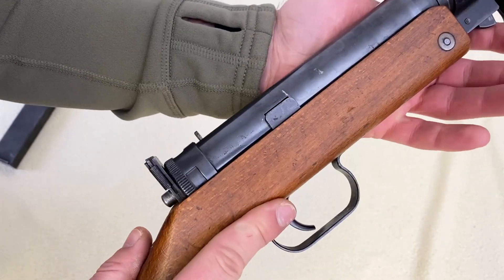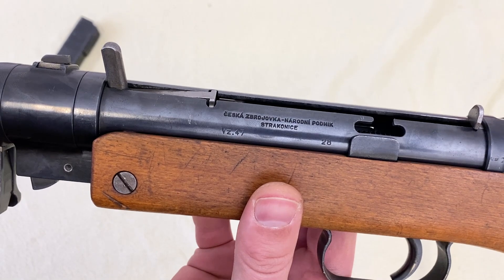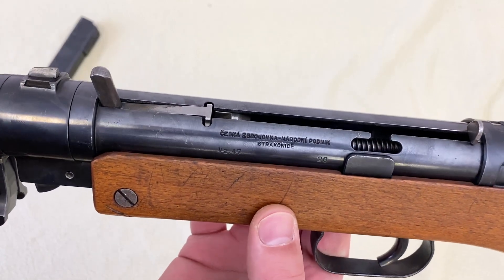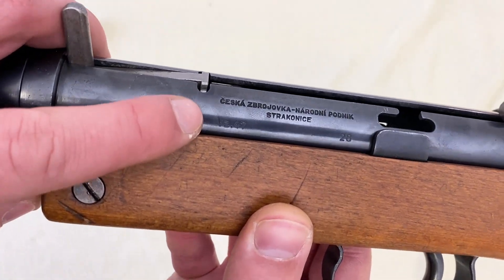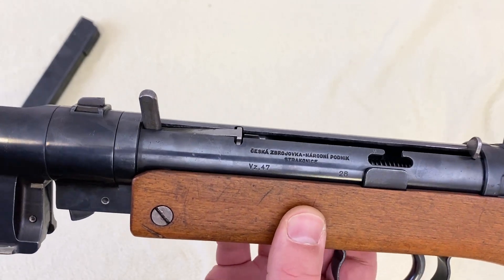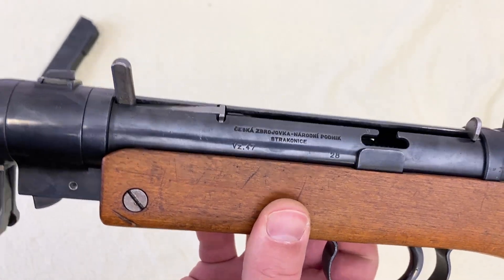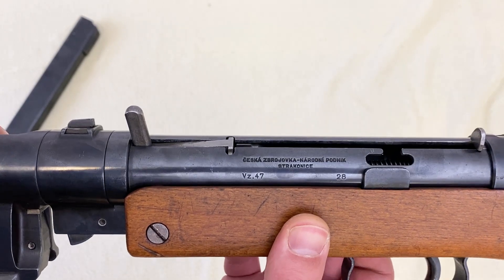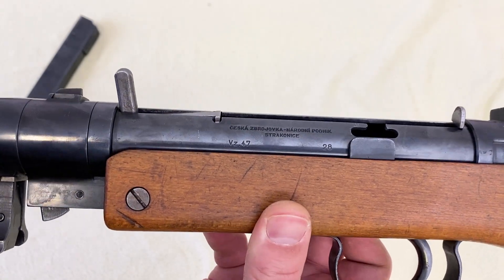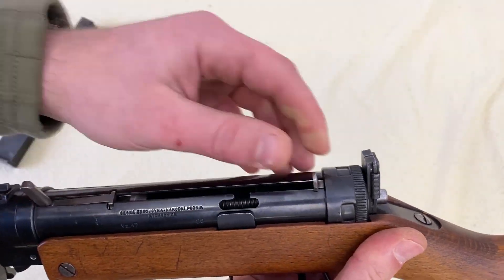The trigger and trigger guard are very simple — basic metal with a trigger, nothing else. Looking at the markings, we see CZ — the national company in Strakonice — and the designation VZ47. At the time it wasn't yet called the CZ 247, as it was intended to be adopted under the name VZ47. The serial number is 28. Don't be confused by the multiple names — the same gun was called three different things at various points.